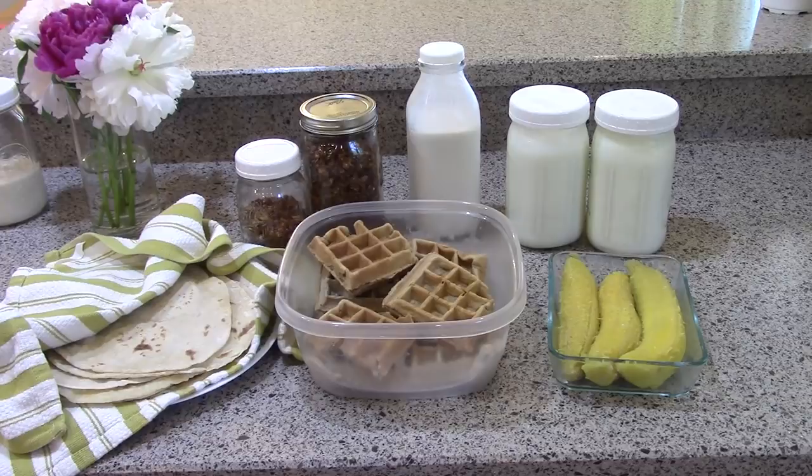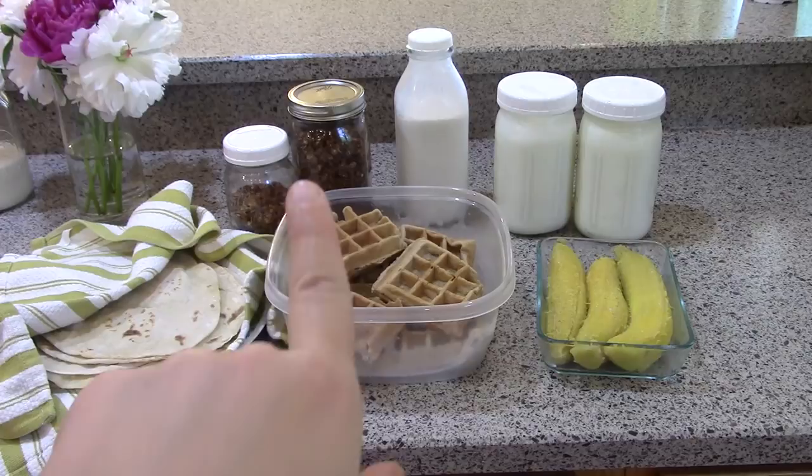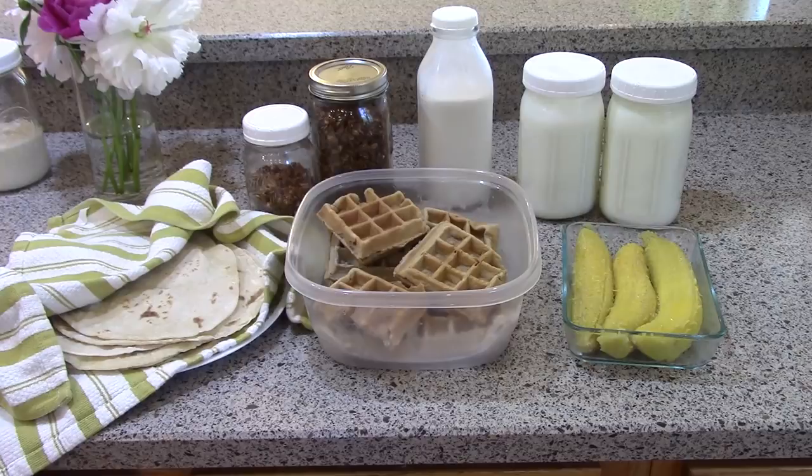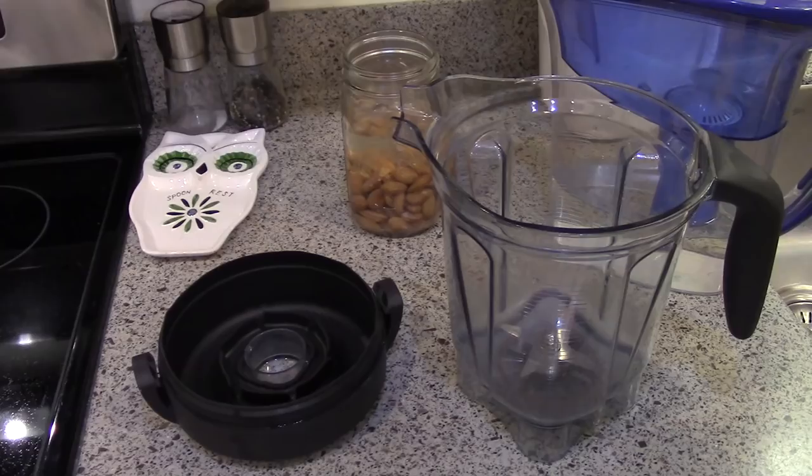Hi guys, it's Katie. Today I did a little food prep — some last night and some today. In this video I am making yogurt, almond milk, some delicious chocolate granola, sourdough flour tortillas, oatmeal waffles, and some plantains. Hopefully you enjoy the video. Make sure to like, comment, and subscribe, and let's get started.